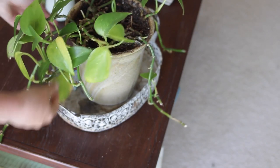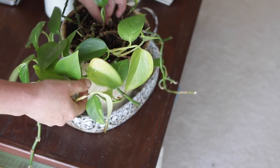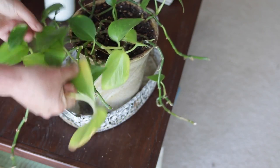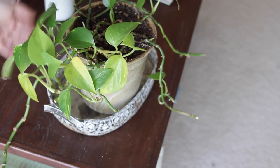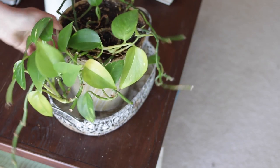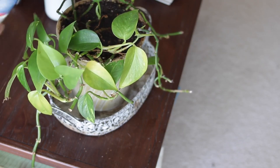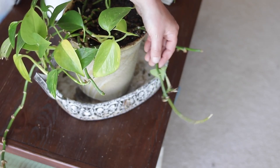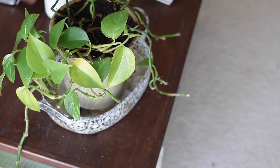Next is one of my pothos plants and unfortunately this one I don't know what is going on with it — it just is not happy at all. I think I do need to repot it and possibly move it somewhere. It is getting enough light so I'm not exactly sure what's going on, but lesson learned — I'm going to have to give it a little bit more love. It is on my coffee table and I had clipped some cuttings; maybe it didn't like that. This one will have to be repotted for sure.